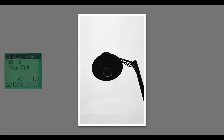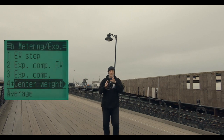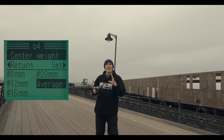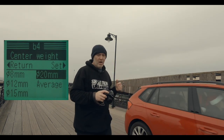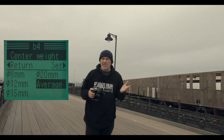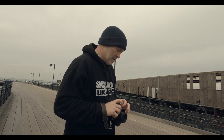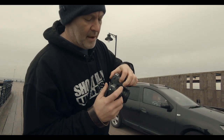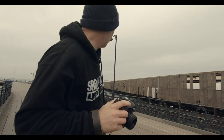I'm shooting this on centre-weighted metering, and inside the menu system I can even change where the centre weight point is. At the moment I've got it at full frame, so taking a shot of the lamp up there, it takes everything into consideration including the sky — which might make the lamp a little darker. I can switch to spot metering on the side, a bit like the F5. My hands are so cold — let me take another shot.